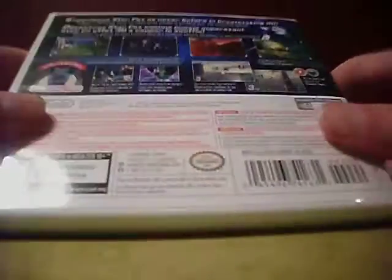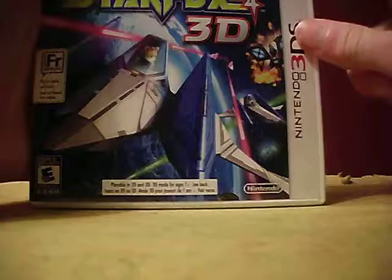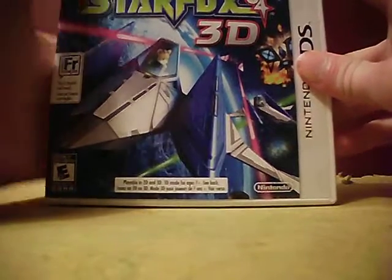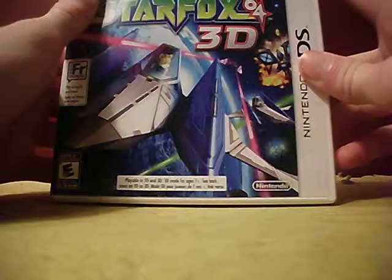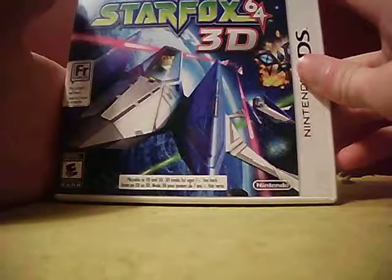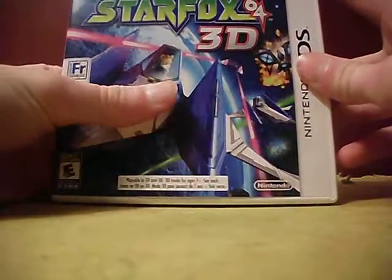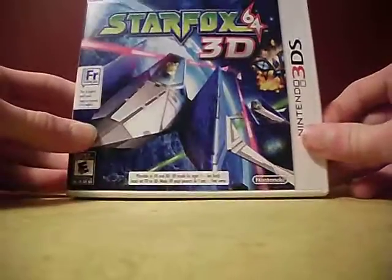There's the back — you guys probably can't read that too well. I actually do own the N64 version, which is why I got this game. If I didn't have the N64 version I probably wouldn't have bought this. I'm probably not going to buy any other Star Fox games because I really only like Star Fox 64 and Star Fox 64 3D. It's a really fun game.